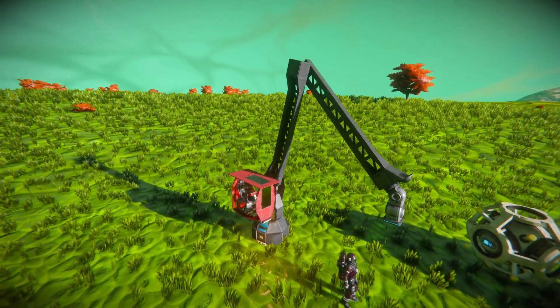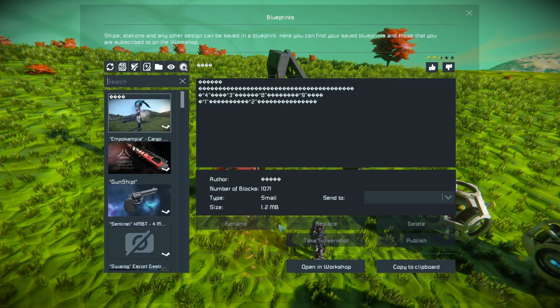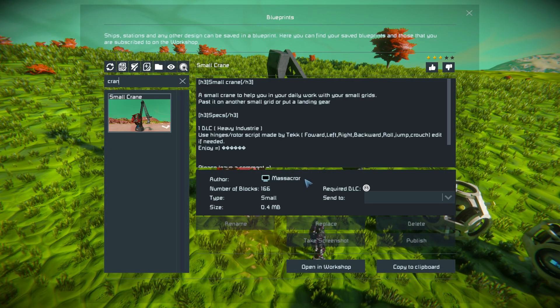So what I'm going to do is just move this away slightly, press 7-10 to find the crane in the on-menu. This thing is 166 small blocks using the Heavy Industry DLC pack.